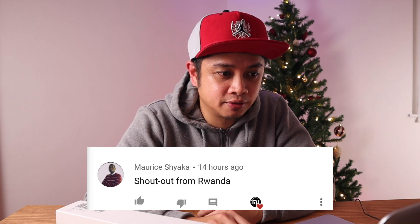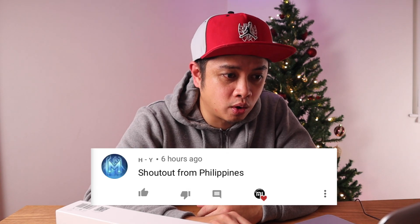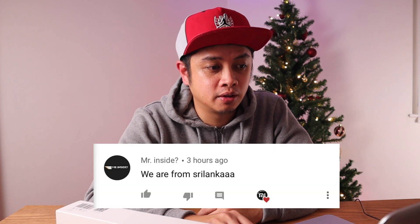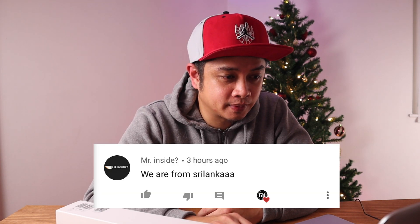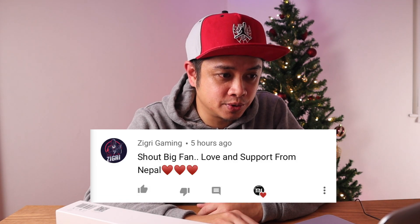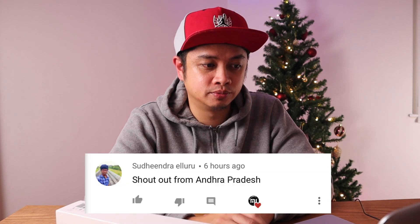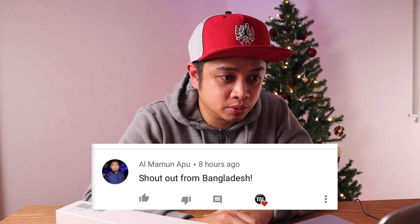Shout out to Frog Tech Tips, shout out to Classmate Tricks from India, shout out to Maurice Sciaka from Rwanda, shout out to Riaz Ahmed from Bangladesh, shout out to Hy from the Philippines, shout out to Mr. Inside from Sri Lanka, shout out to Mina M from Egypt, and shout out to Zigree Gaming, a big fan of Xiaomi from Nepal.